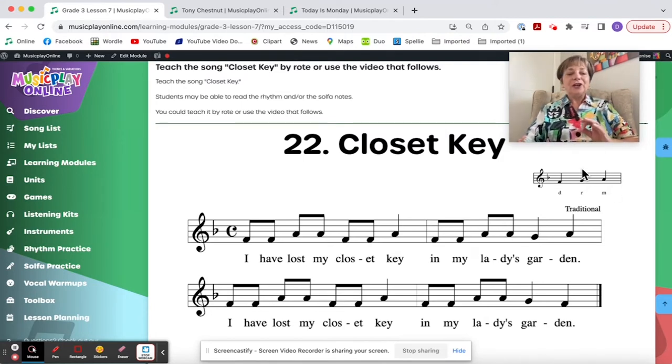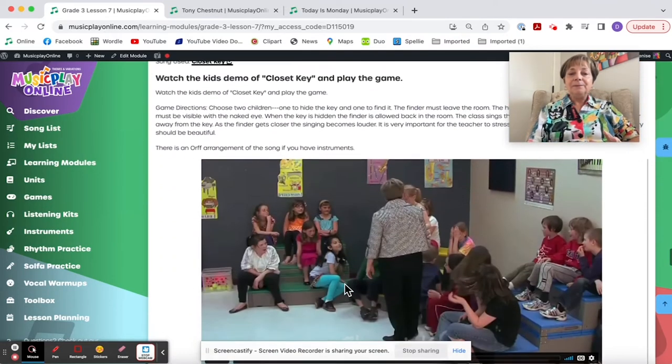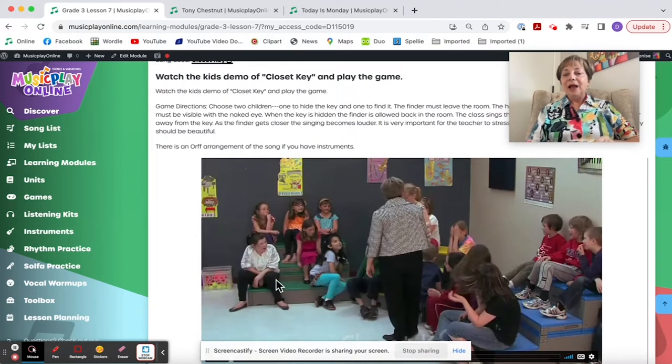We're still working on new solfa patterns, and Do-Re-Mi has not been recorded yet. When it gets recorded, I'll add an intro to this song with Do-Re-Mi patterns in the key of F as this one is, but it's not done yet. Here's the recording of Closet Key and here's how to play the game. I choose two students — the first one decides if they want to hide or find; the second gets whatever's left.